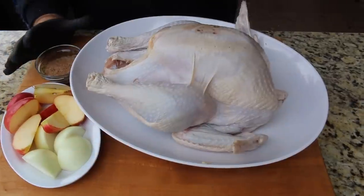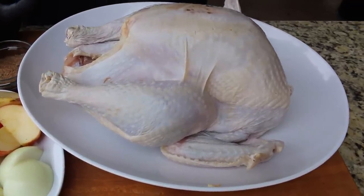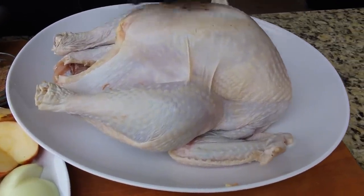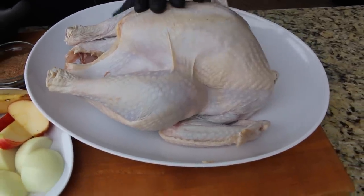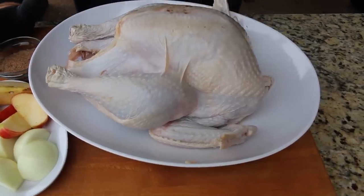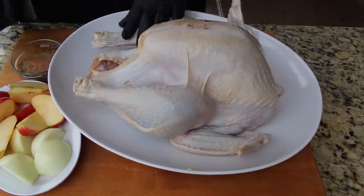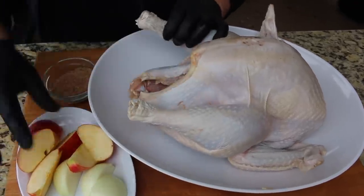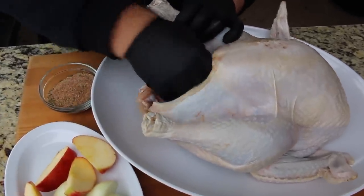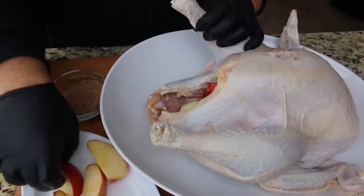After the turkey soaked in that brine for 24 hours, I pulled it out and rinsed it under cool water just to get as much seasoning off as possible. Then I let it air dry — I want the skin to dry out a little bit, it's gonna give us a really good look. Now we're ready to get to cooking. I'm gonna stuff the cavity with a couple sweet onions and some apples. It's real simple, just fill that cavity up.